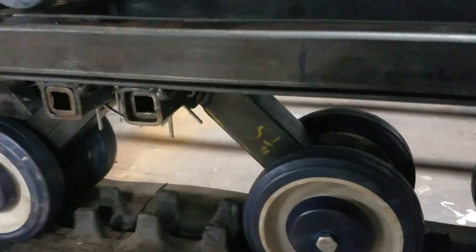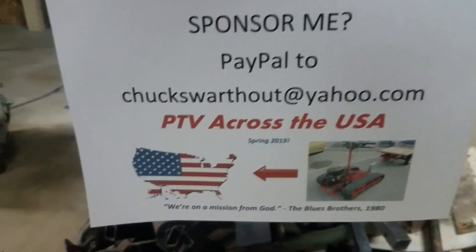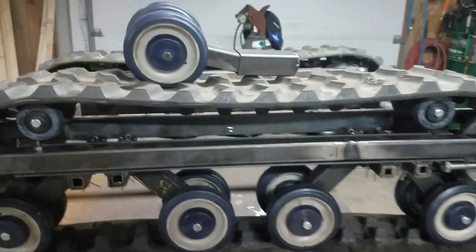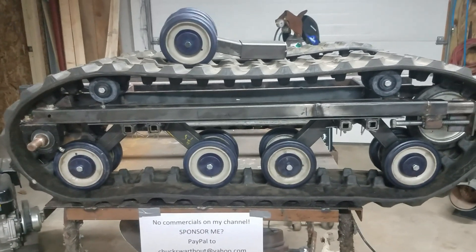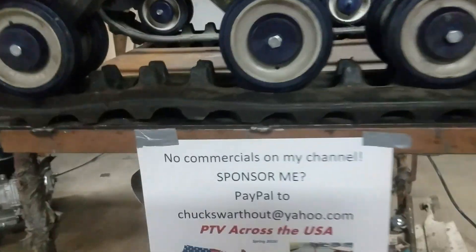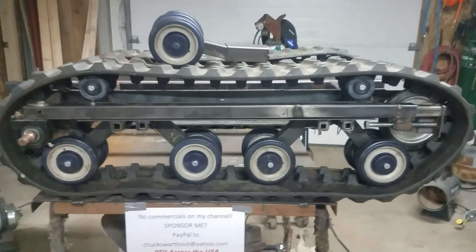I spent a whole lot of time figuring out the torsion suspension, so I may pursue the spring option if I have any trouble. I want to thank the people who are helping me with this crazy idea of going across the USA. I appreciate the people getting back with me — I've got commercial sponsors, some private sponsors, and guys I've become friends with who are in touch with me regularly. Thank you so much. As always, God bless. If you need to get ahold of me, it's Chuck Swart out of Yahoo. I'm a preacher too, so I'd be glad to talk about anything in life. God bless, see you next time.